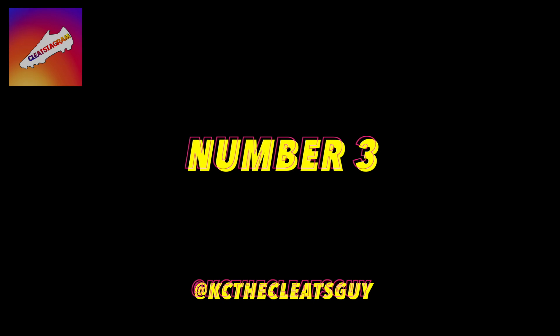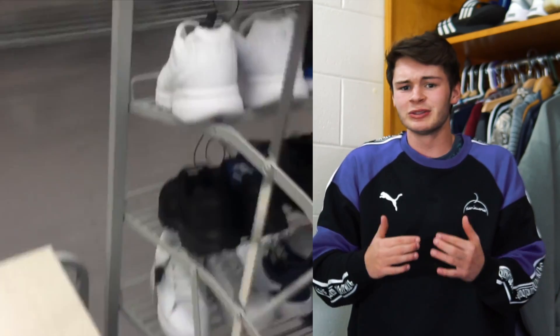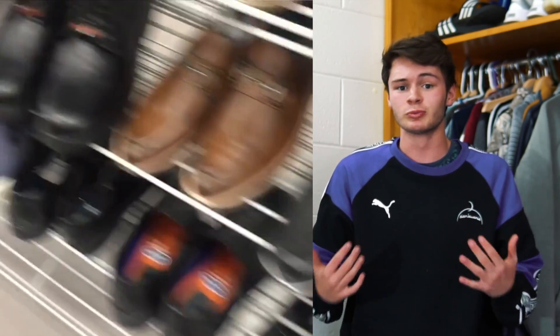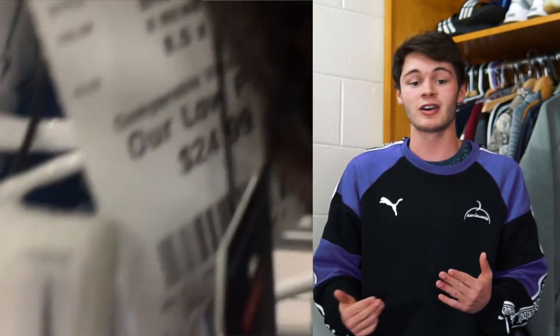Coming in at number three, we have a video submission from KC, the cleats guy. Basically it's just a Burlington full of football boots — you can see a bunch of the Just Do It Pack, a bunch of Tiempos, a bunch of Superflys, all for under $24.99. I believe it was two weeks ago I found a bunch of boots, but nothing like this. This is all Nike, all top end, and it's pretty ridiculous.